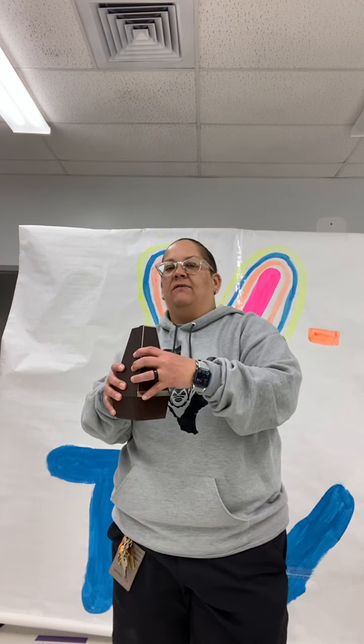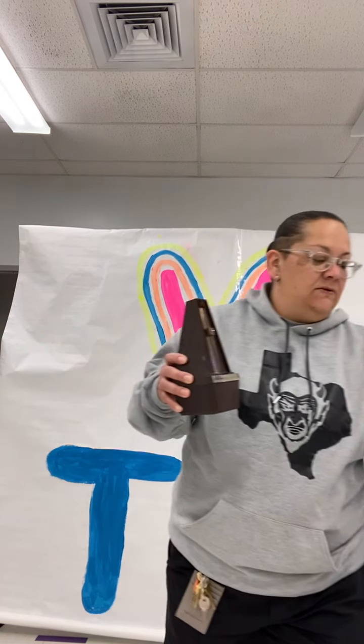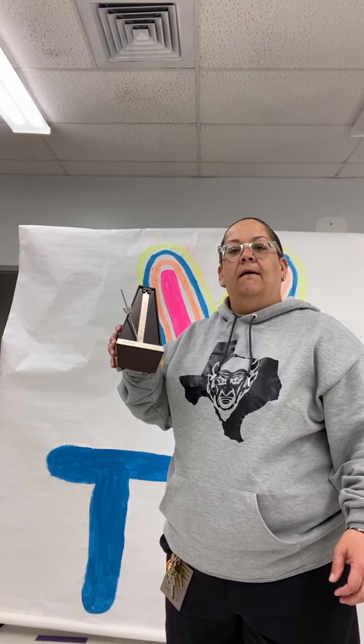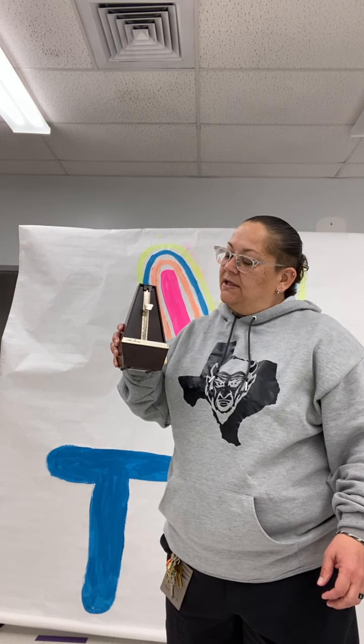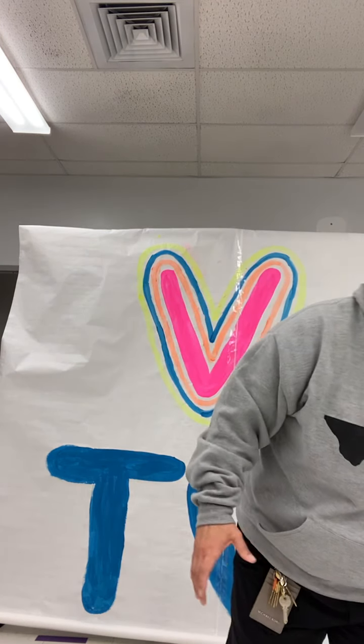A metronome keeps count for you. I sometimes like to keep it running, but then it kind of goes a little crazy. This one is old school — this thing was here before I came, and I've been here five years. Still trying to find out the year on it. That's going to keep your count, your beat, your rhythm for your song. So that's kind of cool. That's our metronome.